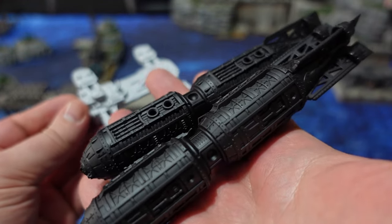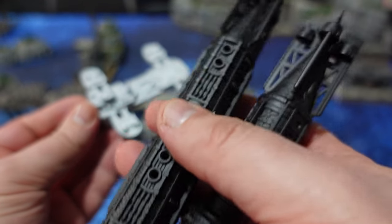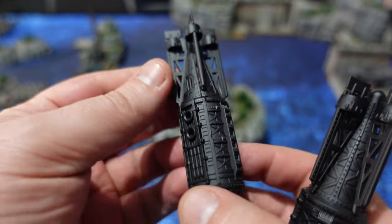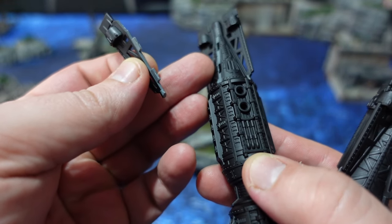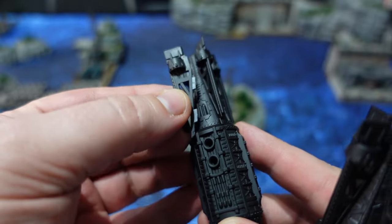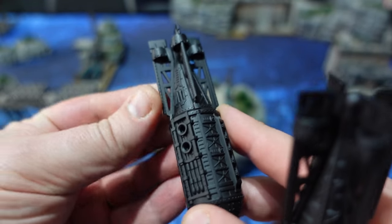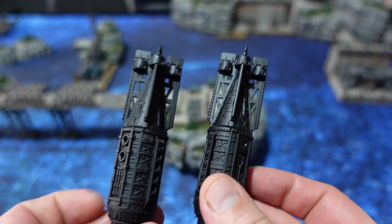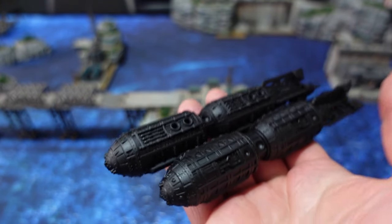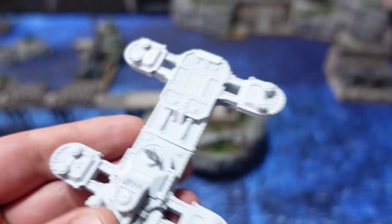Doing sub-assemblies for models this large is pretty much a necessity, and there are a few handy things you can leave off as well — parts you want to paint in a different colour scheme, such as these tail ends, because I want to do them in metallic while the rest gets a grey colour. With these plastic sets you can just keep them off and assemble them later on.